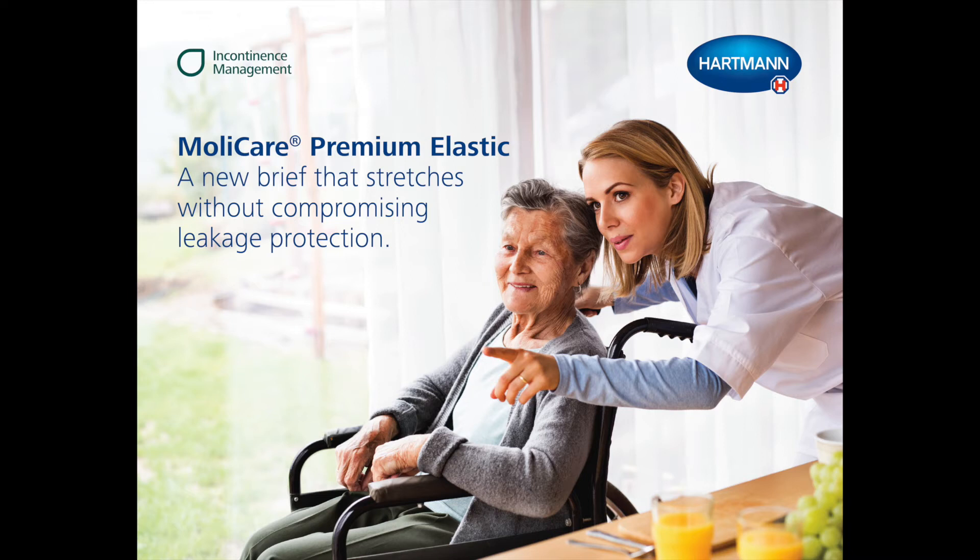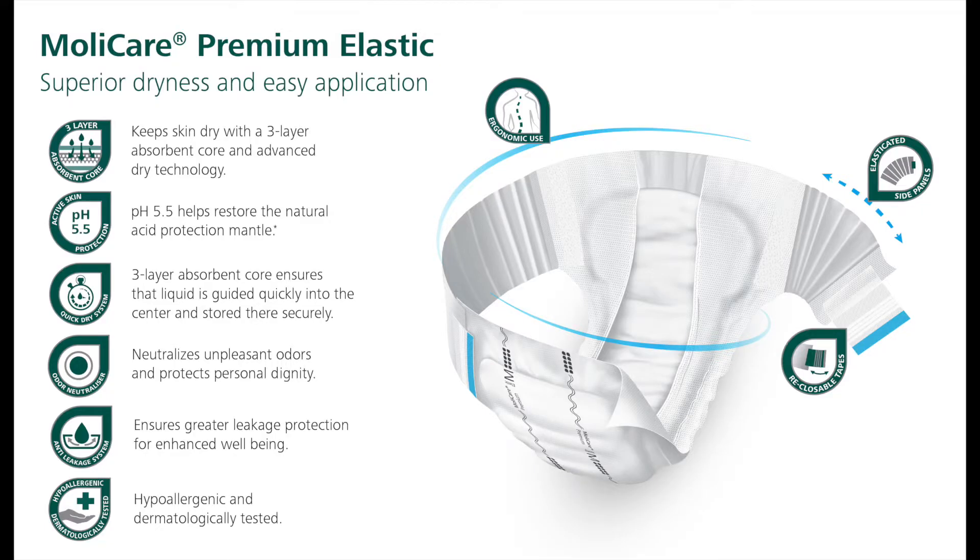MollyCare Premium Elastic is a new brief with patented elasticated side panels and premium leakage protection. The brief stretches, accommodating all body shapes and moving along with physical activities. Each side panel now only has one extra wide hook tab, which allows for quick and easy handling and secure fixation.